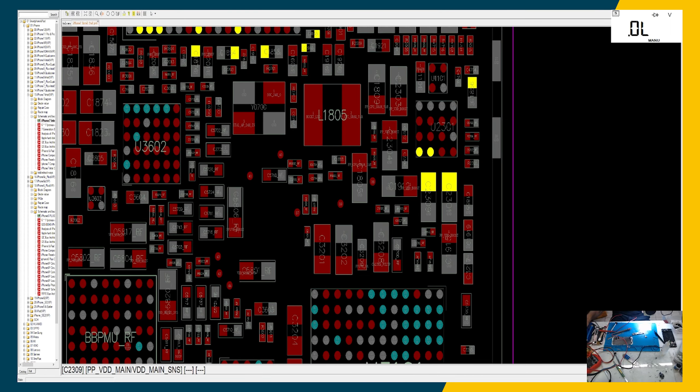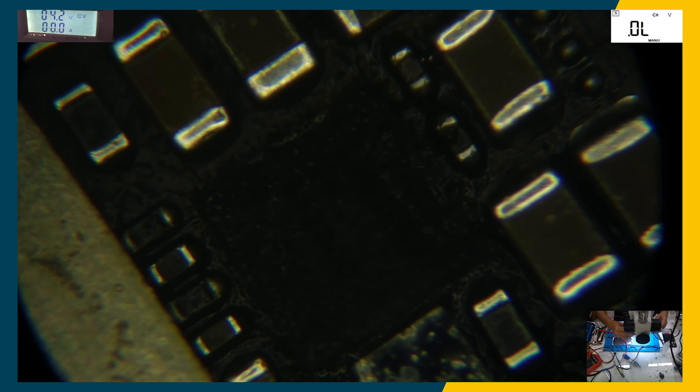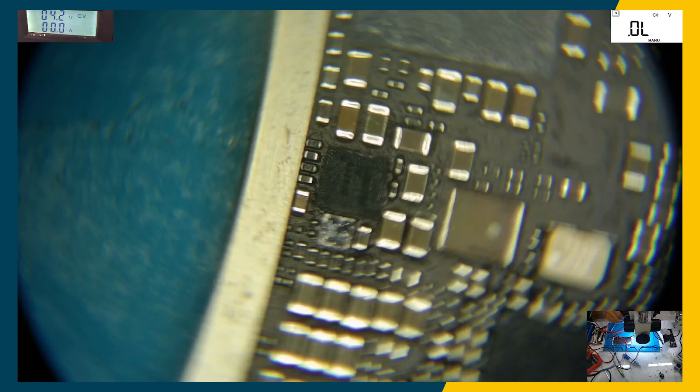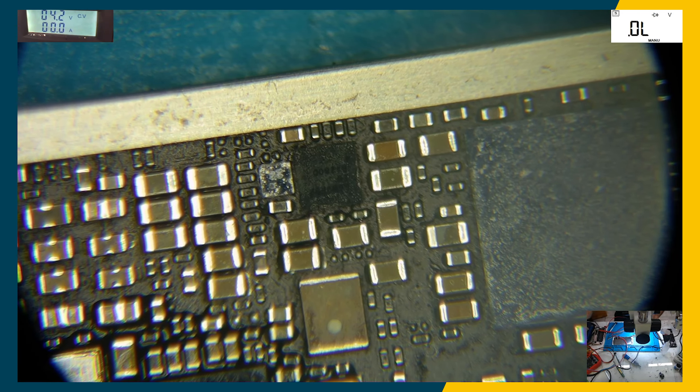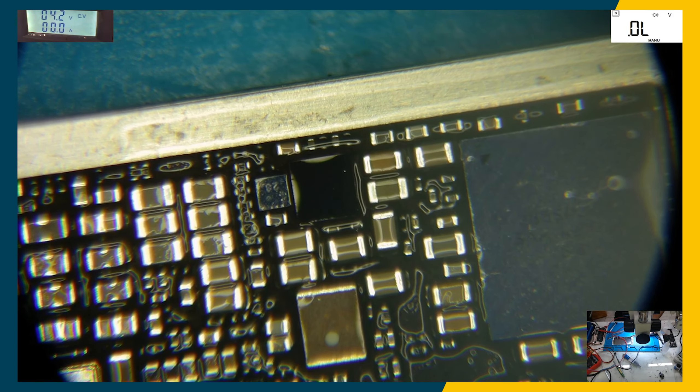If we look at the schematic, this area is getting hot, so the problem could be these two capacitors here, the IC, or one capacitor on the top. Most probably it's going to be one of these two capacitors. To figure out exactly which one, we're going to zoom in and carefully watch which component is exactly getting heated up.